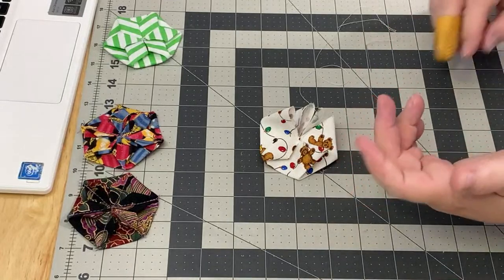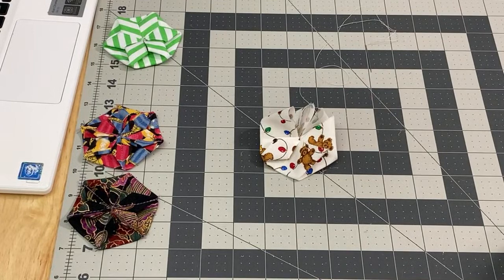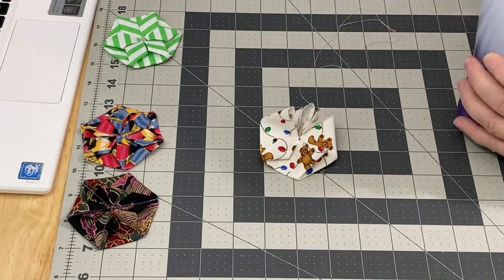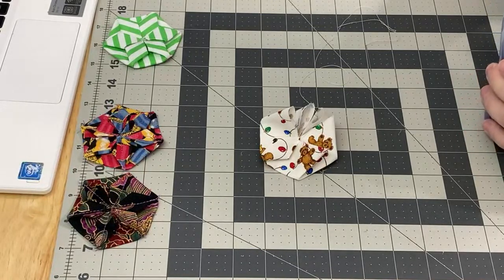I used to make a lot of yo-yos and I enjoy making them. I don't use them that much right now, but I'll probably start adding them to tote bags and things like that.